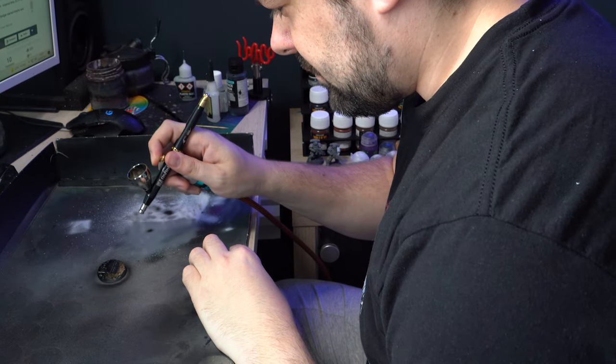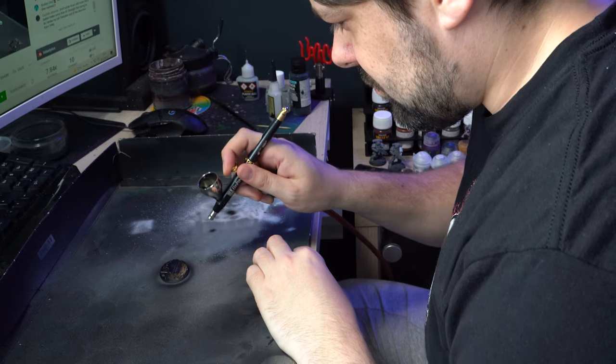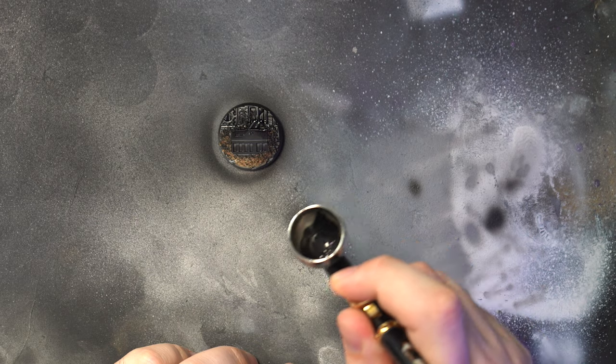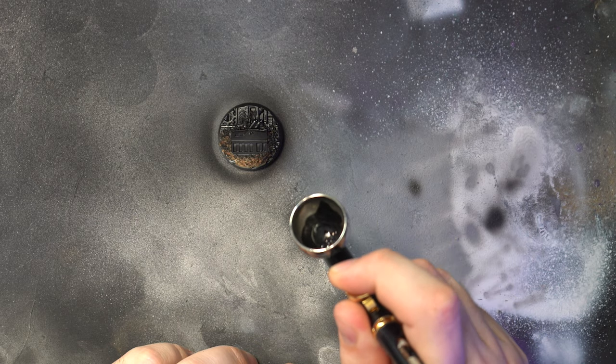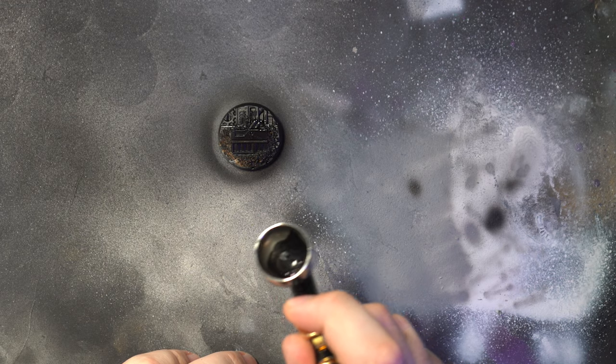So now it's time to get some paint on it. To prime this base I'll use my usual Vallejo surface primer black applied through my airbrush. Most primers will work here but when dealing with metallics I prefer to keep them as dark as possible, so I'll tend to lean towards a black rather than a grey.